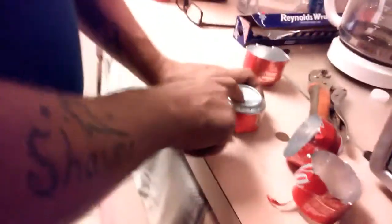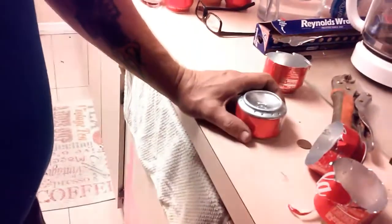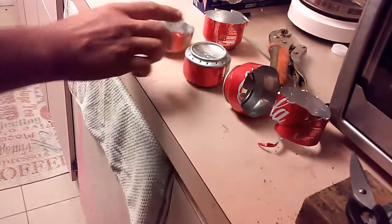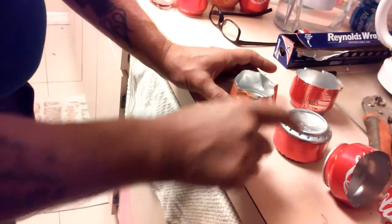I had another can and I measured it the same way and cut it off — and I cut it off for a reason so that you can know how full it's going to be. Fill this almost up, dump it in there, and you know that's going to be almost full.